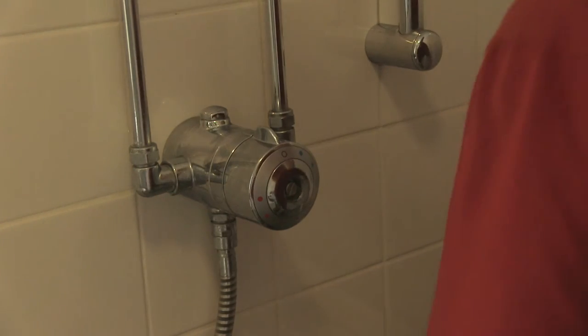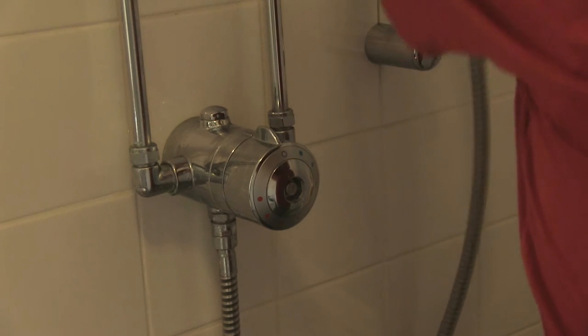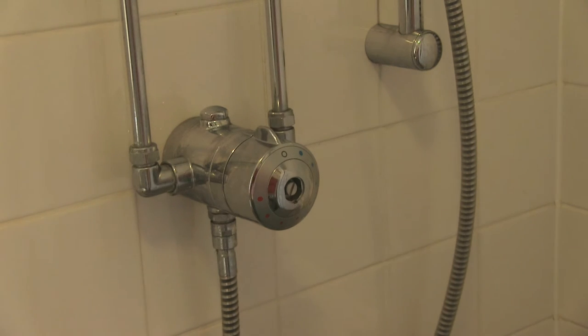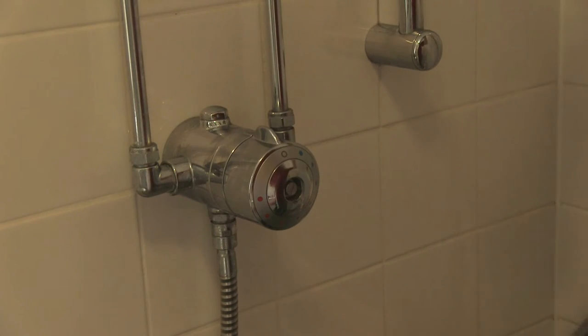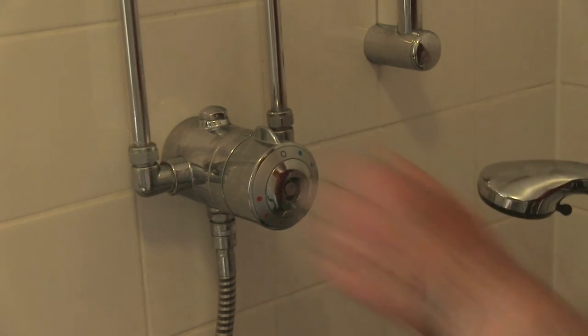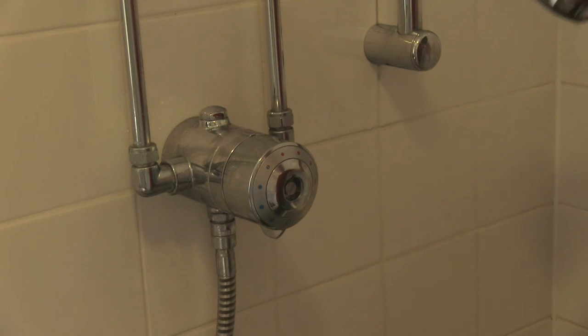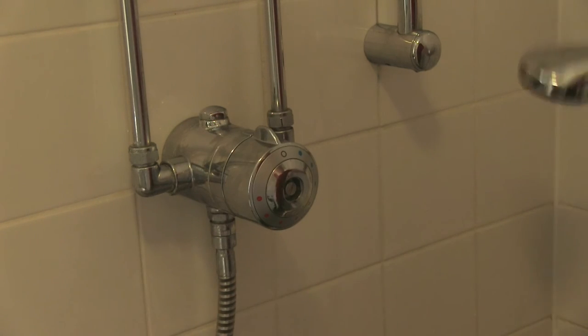And then put the shower back up above, and then go out of sight and turn the mains tap on so we've got water. There you are, and it swivels off dead easy.